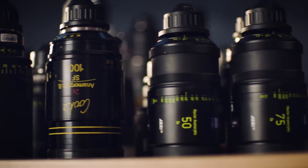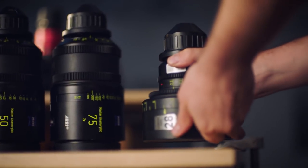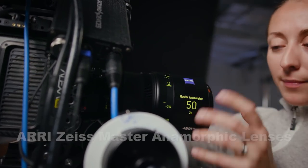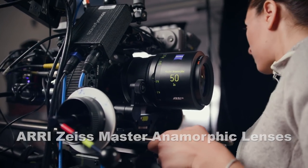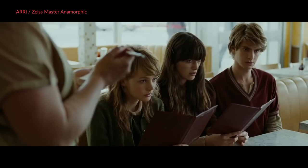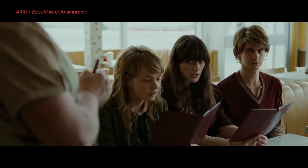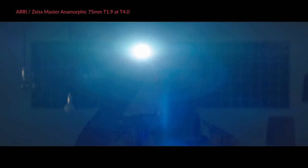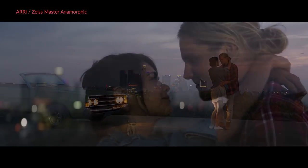Next up, we've got the big boys of anamorphic lenses — lenses that cost $30,000 and up per lens, with many costing well over $100,000. First are the Zeiss Master Anamorphic lenses. These are great, sharp, and clean, but to me they are almost too perfect. When shooting anamorphic, you kind of want those imperfections that make your image look more organic or filmic. The ARRI Zeiss Master Anamorphics are anamorphics, but they don't feel anamorphic to me — they also don't have that iconic anamorphic lens flare. These cost between $35,000 and $50,000 per lens.